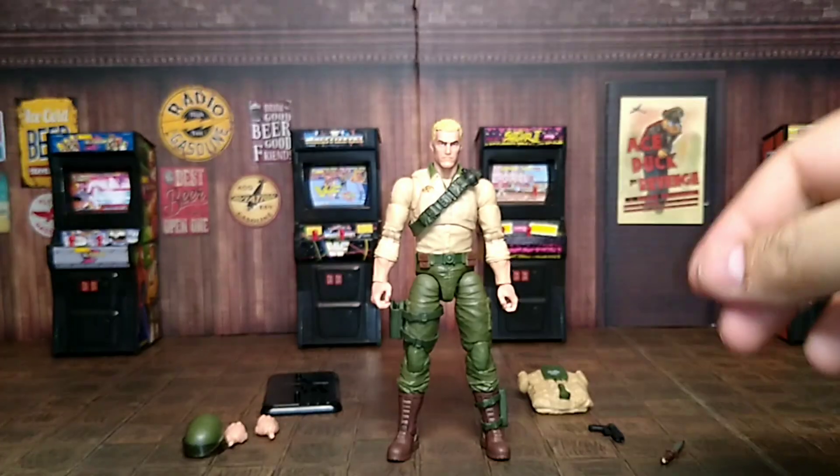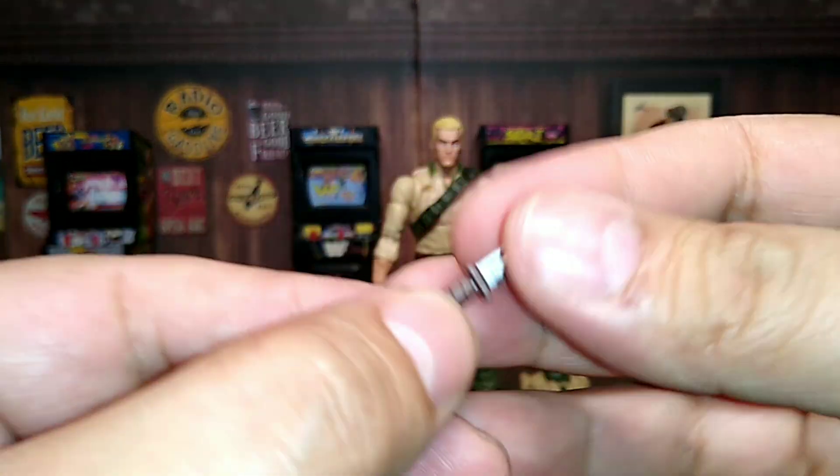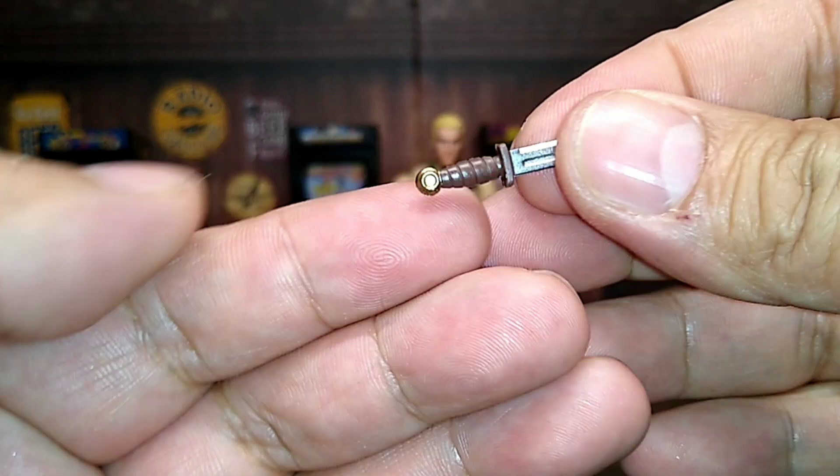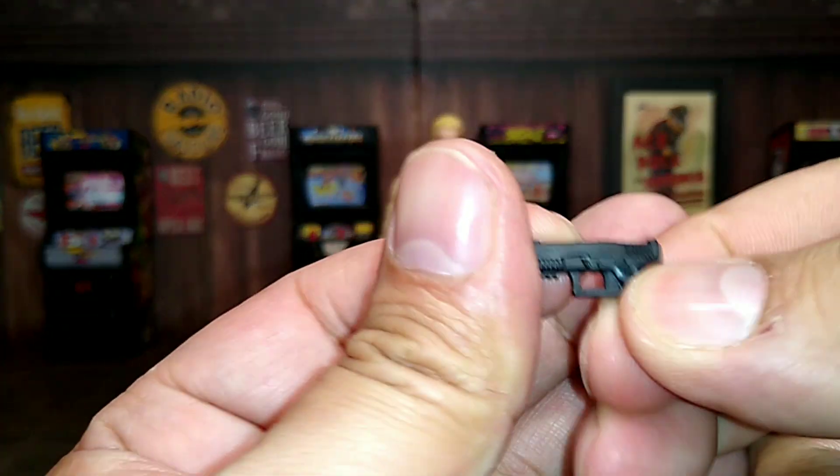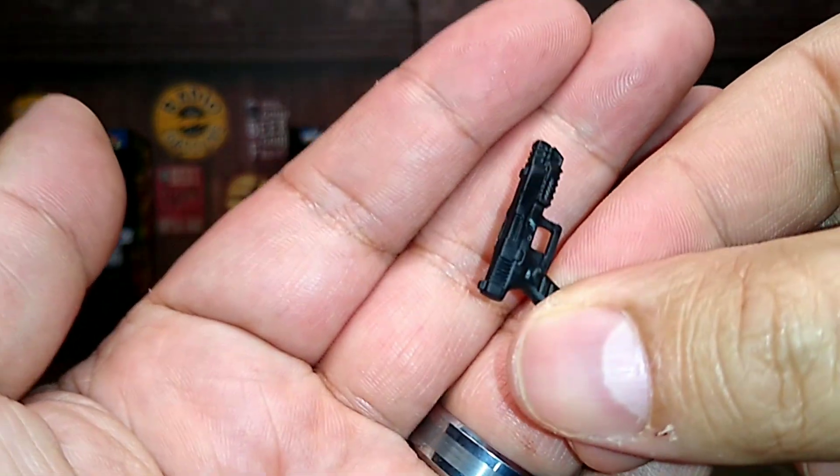Not bad at all. Then we have a little knife he comes with — the detailing is pretty cool, nice. And then we've got what looks like a nine or a Glock. Pretty cool.